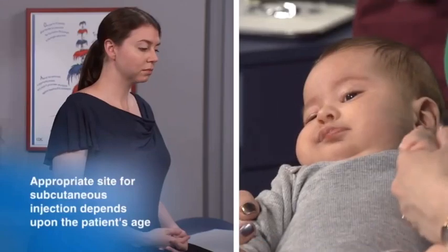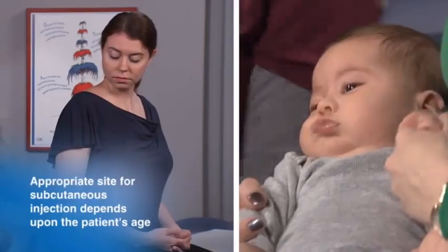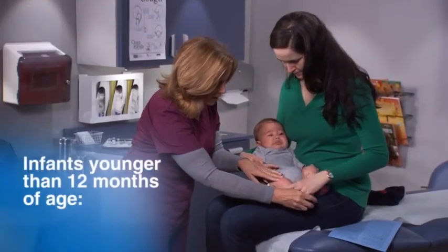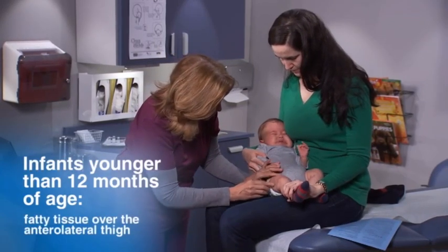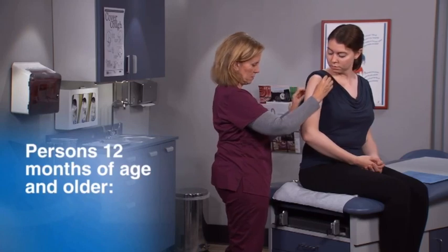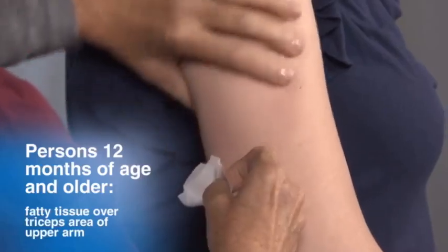The appropriate site for a subcutaneous injection depends solely on the patient's age. For infants younger than 12 months, the recommended subcutaneous site is the fatty tissue over the anterolateral thigh. If needed, the fatty tissue over the triceps area of the upper arm can also be used. For persons 12 months of age and older, the recommended site is the fatty tissue over the triceps area of the upper arm.